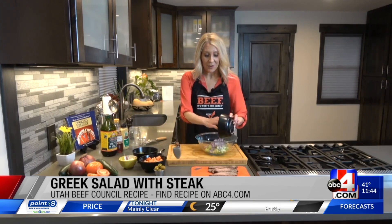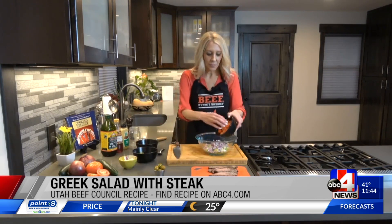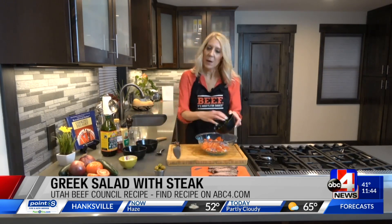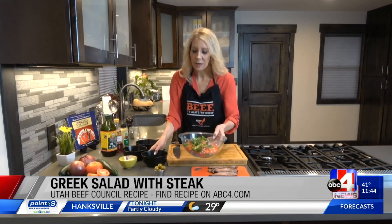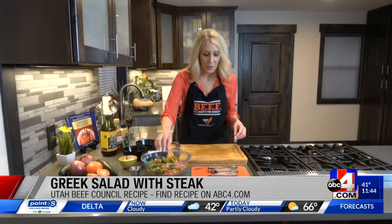There's that cucumber. Here goes the red onion — really pretty colors. Let's get that fresh tomato in there. Some bell pepper — you can use any color on the bell pepper. And then we're going to get those olives. Olives could be kalamata, black, or green olives. I'm using green on this one.